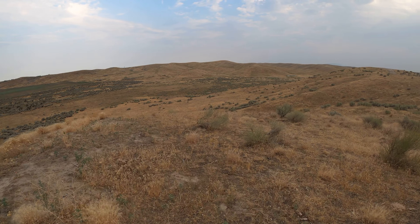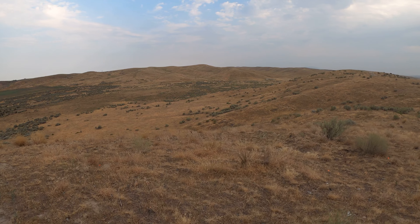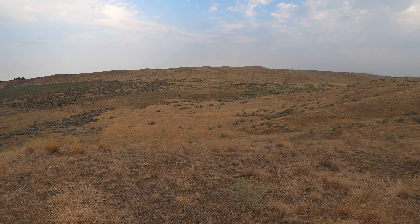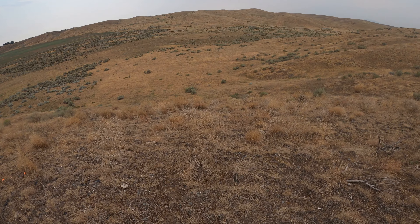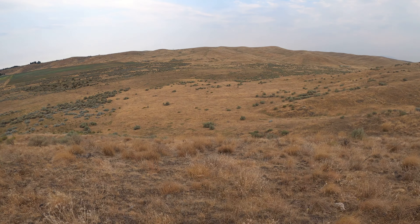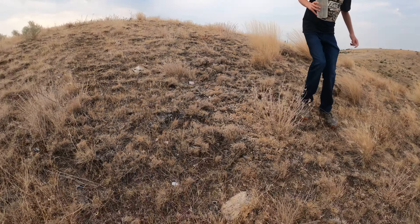Let's walk down the side of the hill and see how it looks — see how stable it is. Okay, we're walking down a big old hill. Let's go this way and walk backwards.